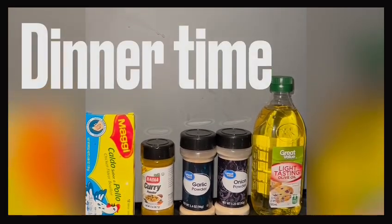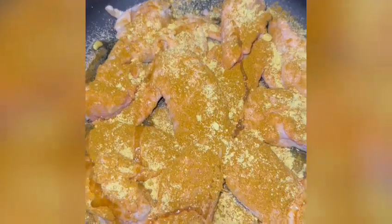All right guys, let's make some curry chicken. These are my ingredients. My chicken — you gotta season that up. You gotta add you some water.